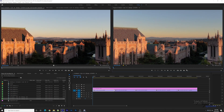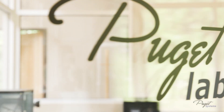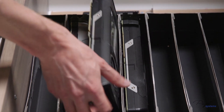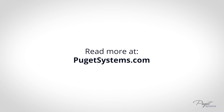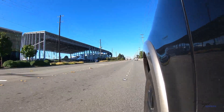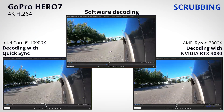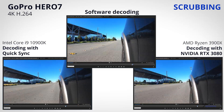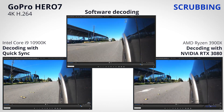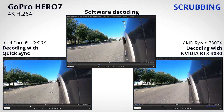Now that we're in Premiere Pro, we can look at some highlights of our testing. Here at Puget Labs we test a lot of things, and there's no way to fit it all into one video, so you can find all test clips in our supporting article. To start off, we're looking at scrubbing performance with 4K H.264 footage from a GoPro Hero 7. As you can see, software mode is not really that great — there's a lot of jumps and jitter — whereas GPU decoding on the AMD system and Quick Sync on the Intel system are both very smooth.